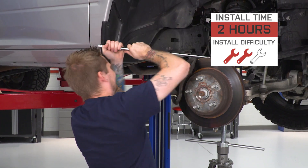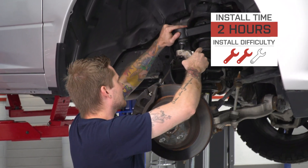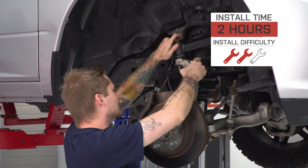This is also a very easy install. I'd give it two out of three wrenches on my difficulty meter. It is a bolt-on job. You are working with a primary suspension component, so you still want to take your time. You're going to need a couple of specialty tools like a torque wrench, but besides that it's pretty straightforward.